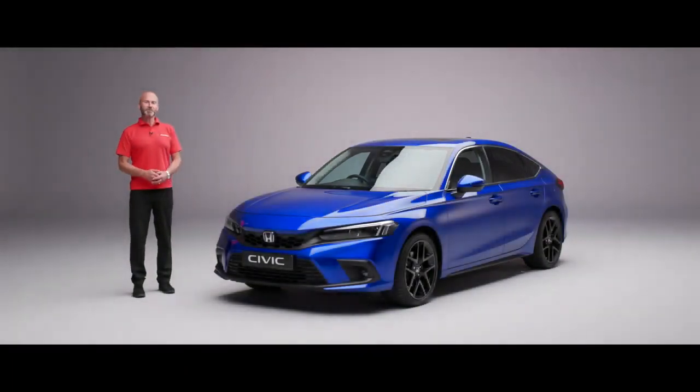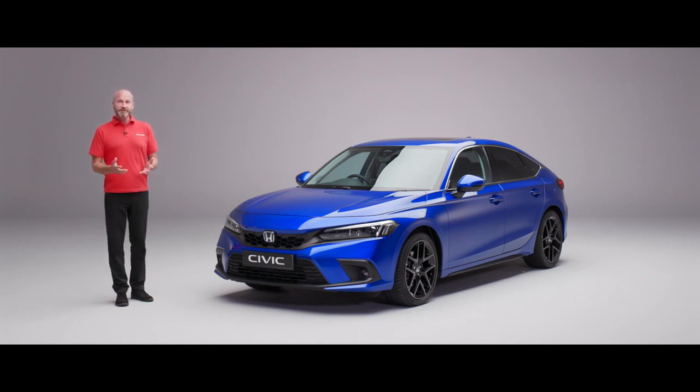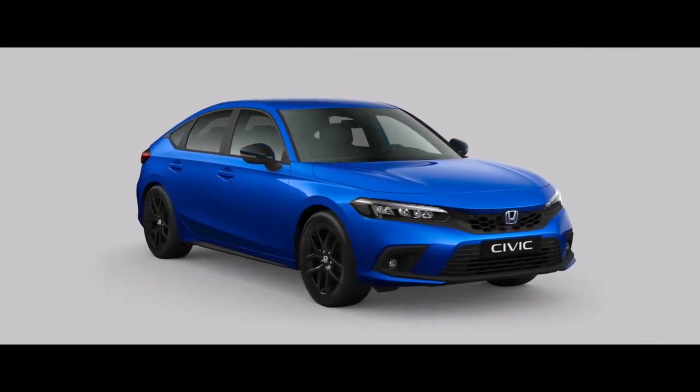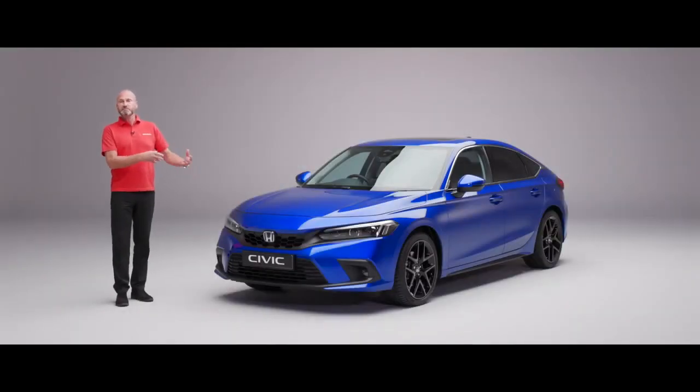Thank you for joining me on this walk-around video for the new Civic eHEV. Today I have an Advanced model. We start off with an Elegance model which is really well specced, then move up to a Sport in the middle, and the top-of-the-range Advanced here. As we go around I'm going to point out some things that may be different on the particular model you're looking for, however the silhouette and main features run through all three grades.